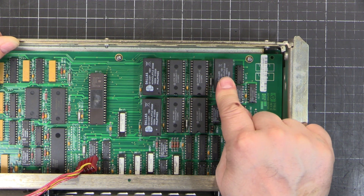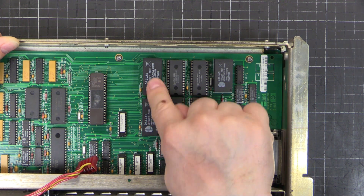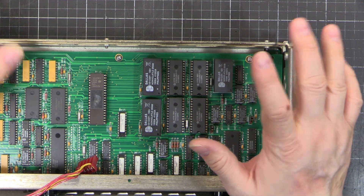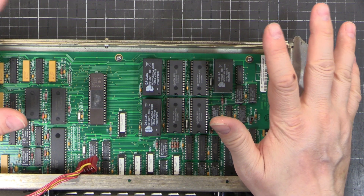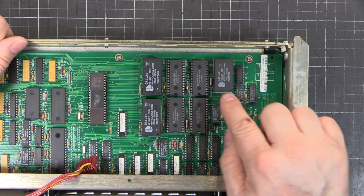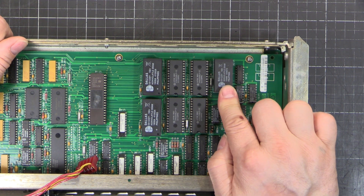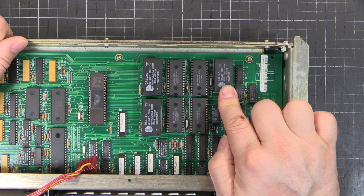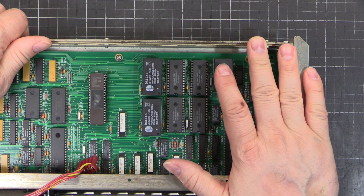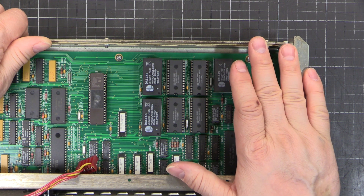Now this one here is the one you've got to be careful of. This is the one that holds all your calibration constants. These others just hold user data and stuff - they don't really matter. If those go blank you get an error on the screen saying the memories need to be initialized, and it will continue working no problem. But if this one dies, you lose your calibration, and that's expensive. If you send this unit back to Keysight you're looking at about two to two and a half grand for a calibration.